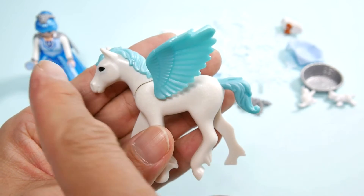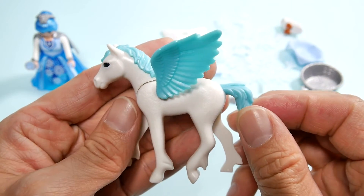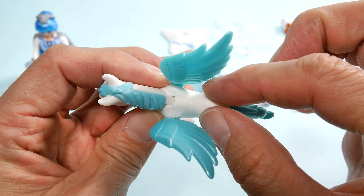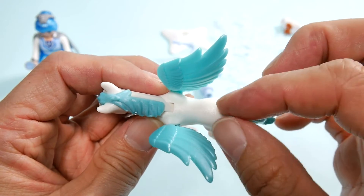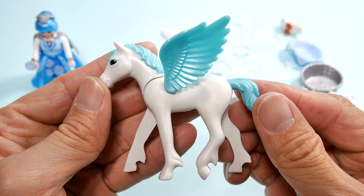페가수스는 저 겨울 공주 같은 경우에는 치마를 벗기면 바지를 입고 있기는 하지만 등에 태울 수는 없어요. 태울 수 있는 말들은 좀 더 허리가 잘록하거든요. 근데 이거는 날개가 붙어 있기 때문이기도 하고 허리가 두꺼워서 피규어를 태울 수는 없습니다.